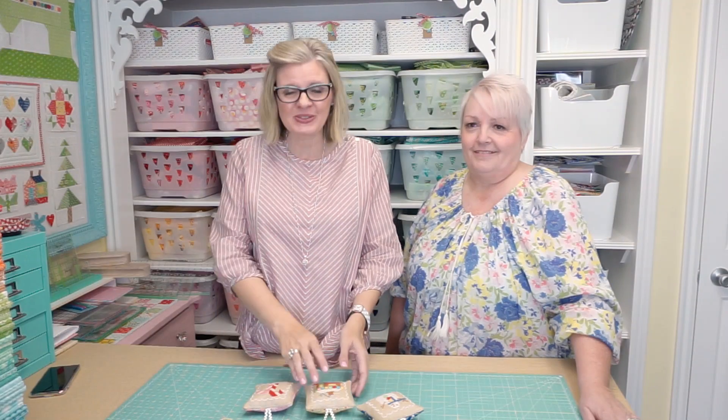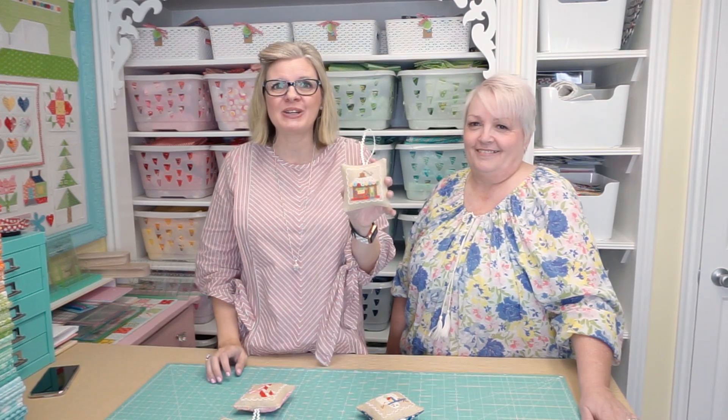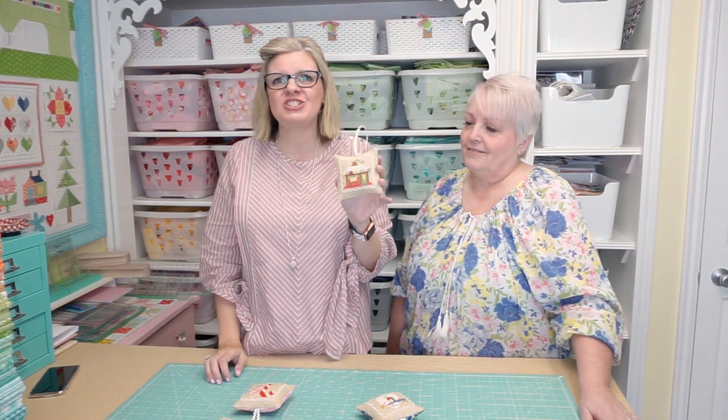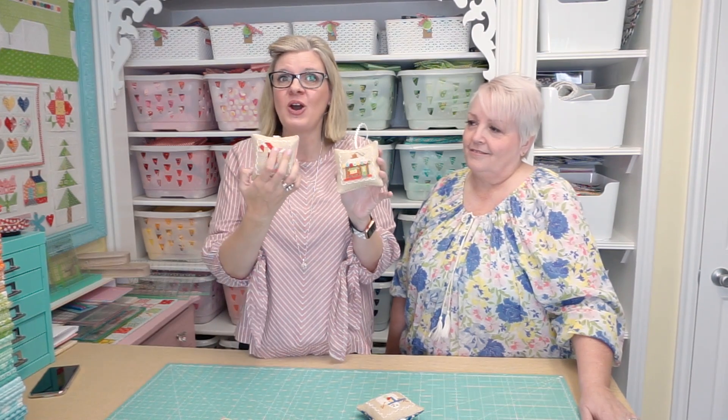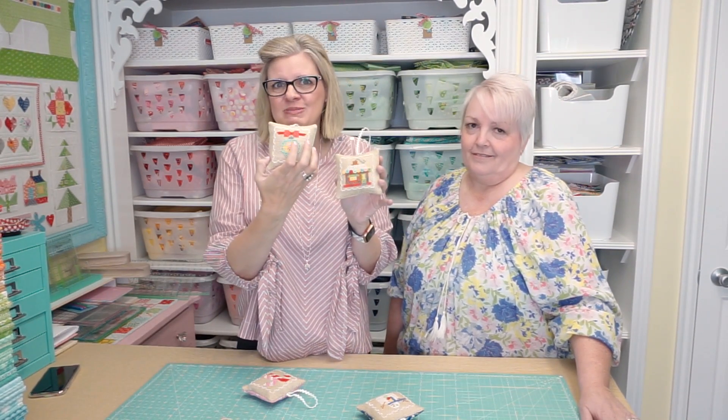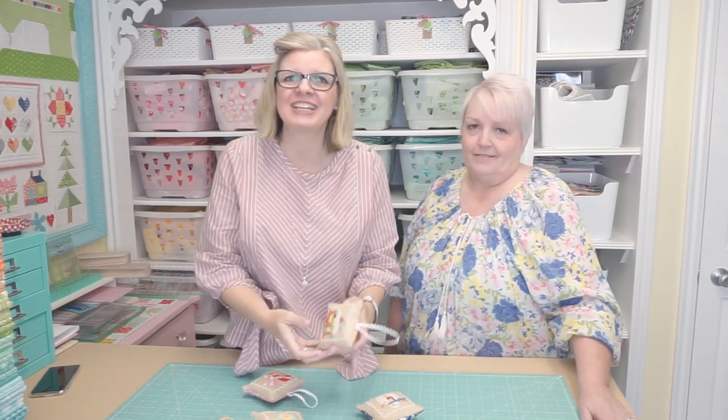Hi guys! I'm in Lori Holt's studio and she has a brand new pattern called Vintage Christmas. It's a cross-stitch pattern and today she's going to show you how you can turn all of the vignettes — there's a total of 12 — into cute Christmas ornaments. So let's get started!